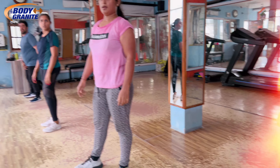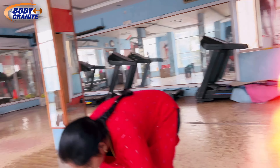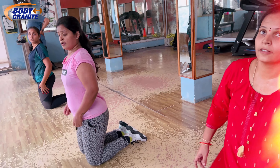Knees bendy, knees bendy. You can't stretch your hand. Backside yoga — you can do it, you can do it, you can do it. Stretch your hand, stretch your hand.